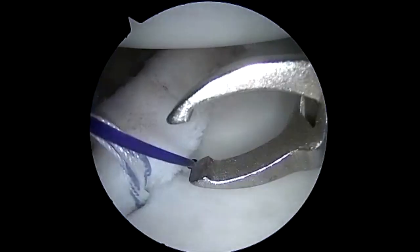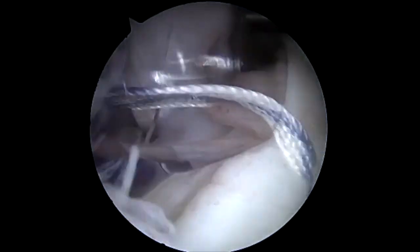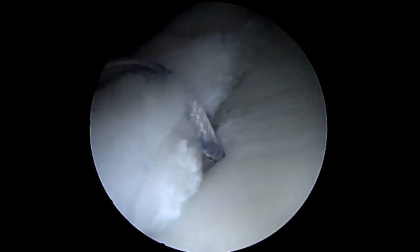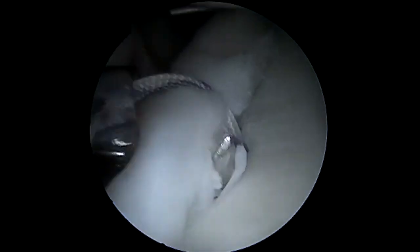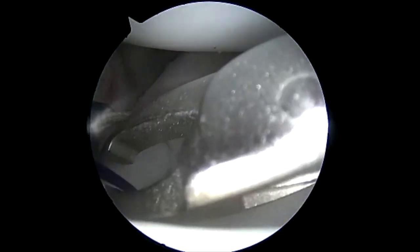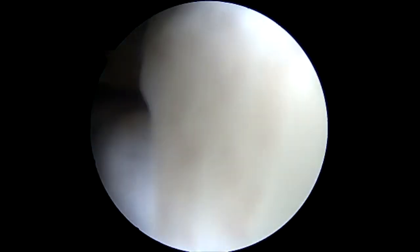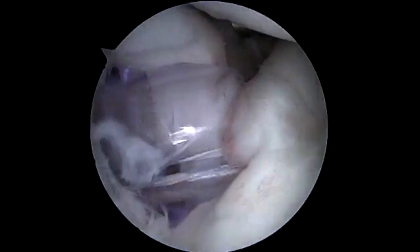A third suture tack is used, though sometimes I consider using knotless fixation at the 3:30 position. Here we are again doing a horizontal mattress configuration. An interrupted configuration can be used as well, though I prefer the restoration of the labral bumper by doing the horizontal mattress configuration.